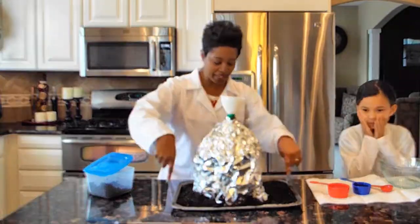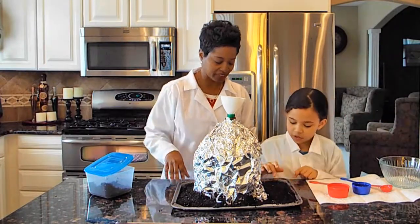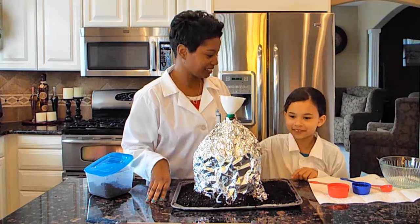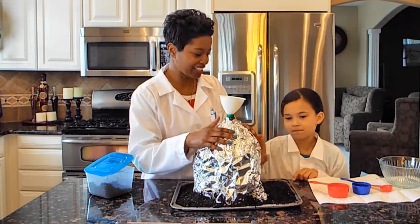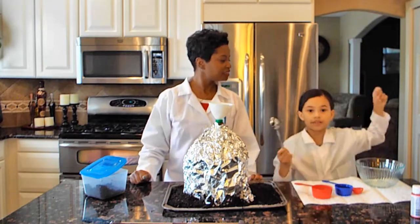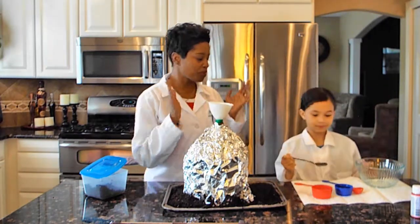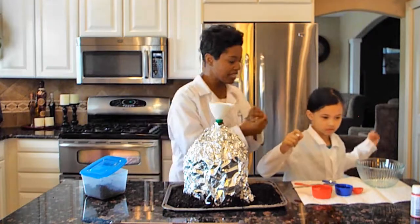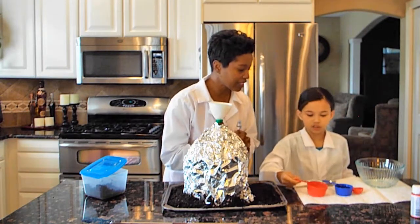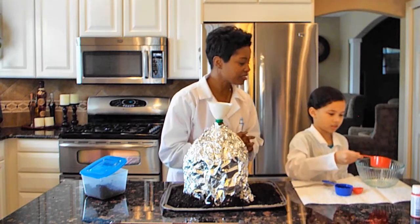So Akia, what do we put at the bottom of this volcano? We put dirt. So we have some dirt — to make it look realistic. But it does not look realistic with this. Alright, so now let's mix up all the ingredients. So what are we going to put in the bowl? Half a cup of vinegar. Let's do that.